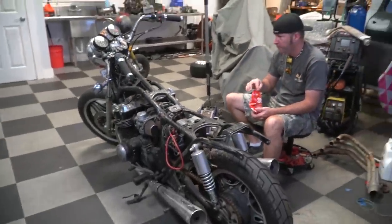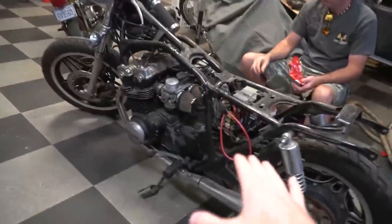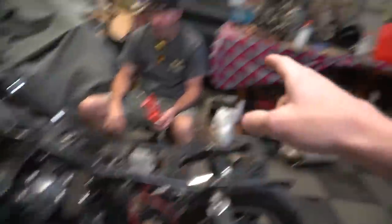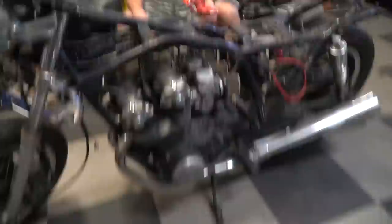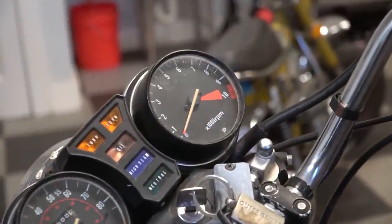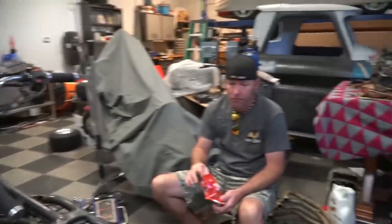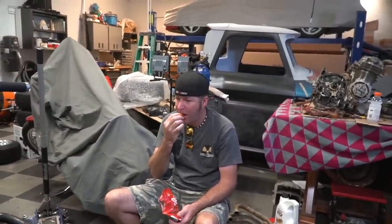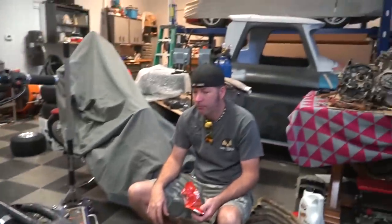A 1982 Honda CB750. This puppy makes 67 horsepower, whereas our 550 was only supposed to make 39. So this thing makes close to double what the 550 made. The red line is 9500 RPM. We bought it with a bill of sale. It would take a ton of work to get this thing back on the road as a motorcycle, but for our purposes of just needing a good engine, it won't be too difficult.